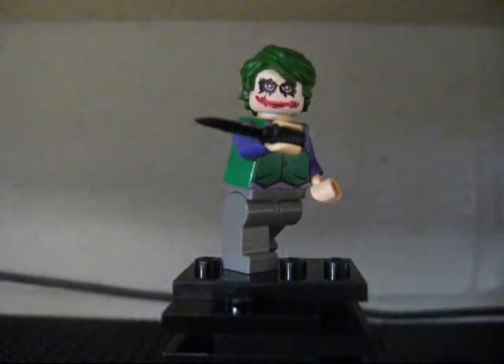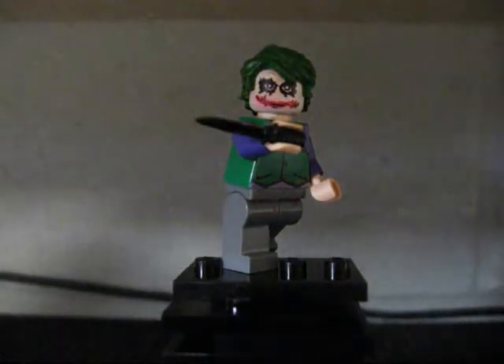Hey guys, it's Stormwalk Studios here. I know I've done a lot of LEGO reviews — reviews on sets, my own customs and things like that. But today I'm going to teach you guys how to make my custom Heath Ledger Batman Dark Knight minifigure. I'm going to show you guys what you need to make it, specifically how to make the face and the hair. So let's just get to it.